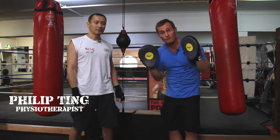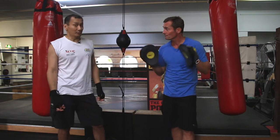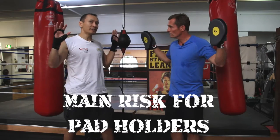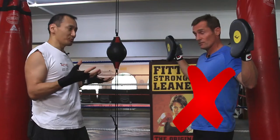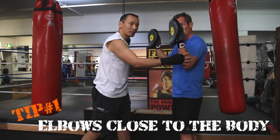Philip, what's the main risk for pad holders? The main risk is actually holding the pads too wide. If you hold the pads too wide, you're placing your shoulder in a really unstable position and you're risking a rotator cuff injury. Is this too wide? That's too wide — that's a lot too wide. To overcome that, you need to bring your elbows in close to your body.